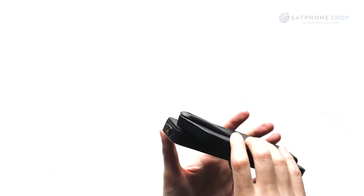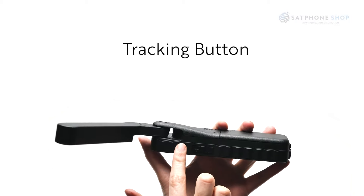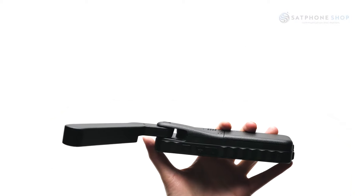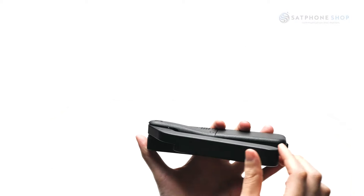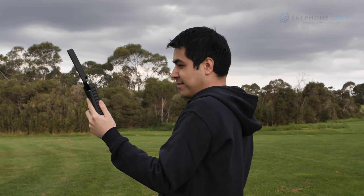The tracking button is located on the right-hand side of the phone. Press the button with an upwards arrow and you'll be able to view your coordinates once populated. Your position can then be sent via a text message or email by selecting one of your contacts.